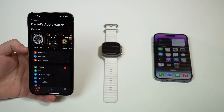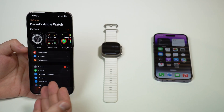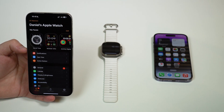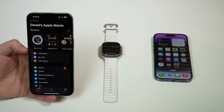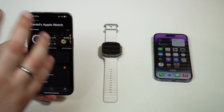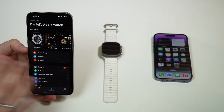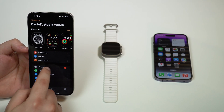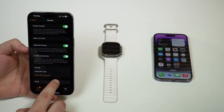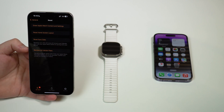If you don't have access to the old iPhone — the iPhone that's actually still paired to your Apple Watch — you can still do it, and I'm going to show you in a second. Get the iPhone that's currently paired with the Apple Watch and make sure to un-pair it from the iPhone. That's the first step. Go to General, then scroll all the way down, tap on Reset, and then Erase Apple Watch Content and Settings.